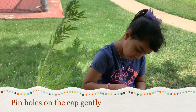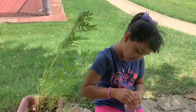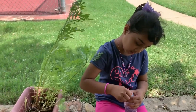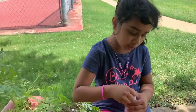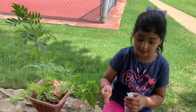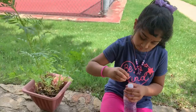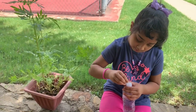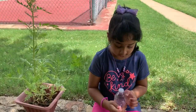Let's go ahead and make a little pushpin hole, like this. Now we can't buy our plants, but we can do it in this way. See? Now it's going to be like a watering can, but it's a bottle. So it's all done.